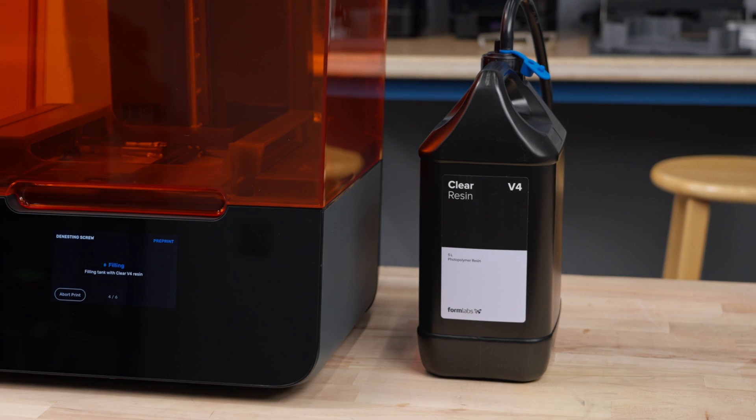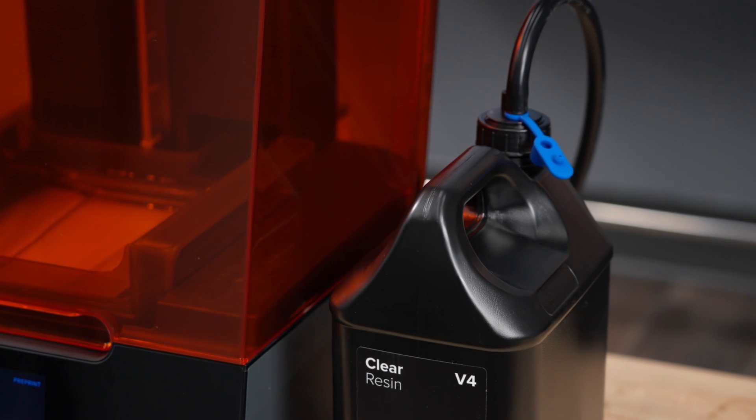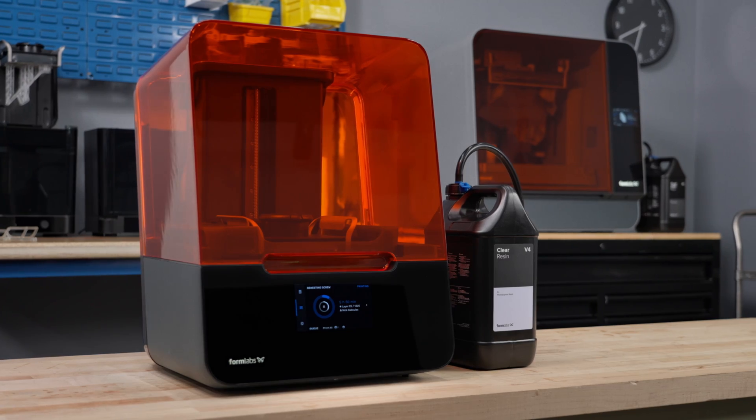After installing a new resin pump or transfer tube, you may notice a short delay before resin flows into your resin tank during your next print job. This is a normal, one-time priming stage required to fill the pump's tubing with resin. After this stage is complete, your future prints will start without delay.